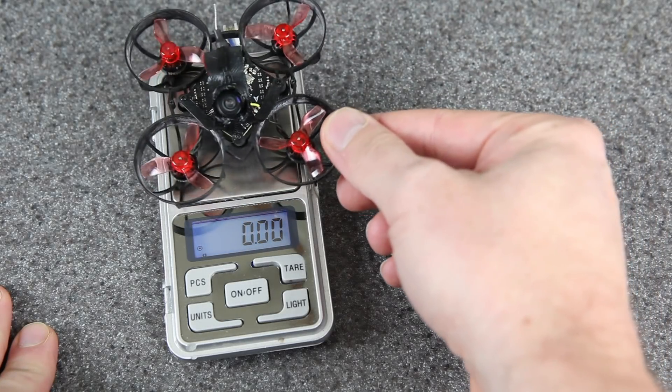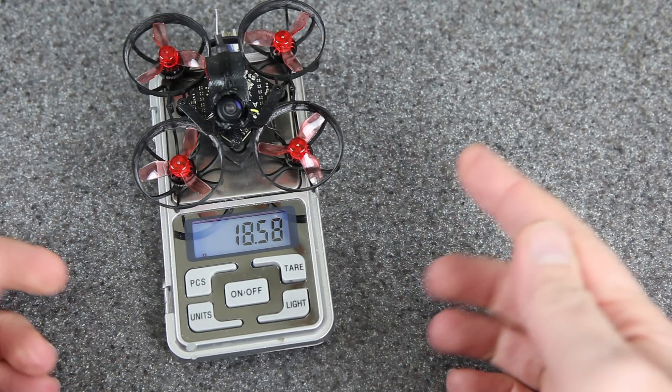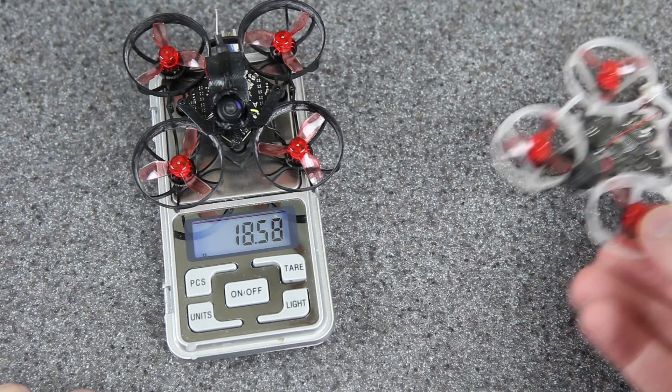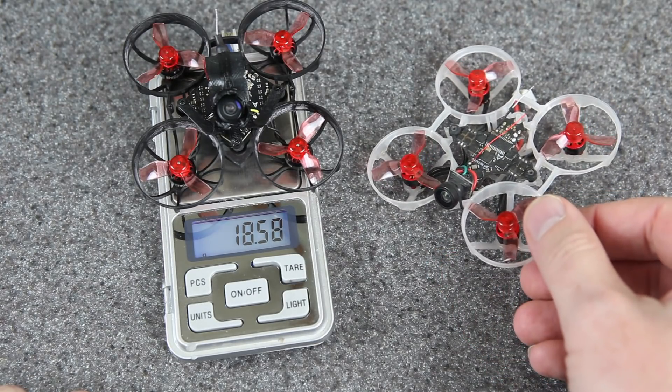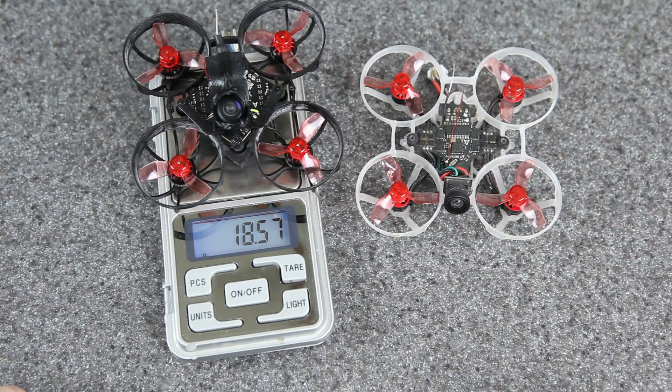Here is the build up close. It weighs about 18 and a half grams. That is a really good weight for a whoop but it's certainly not my lightest. Actually my lightest one is still this 15.3 gram build — I made a video about this. If you haven't seen it yet you might want to check that out. I'll put a link to that down in the video description.